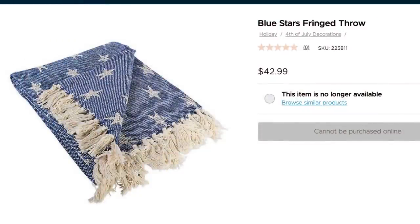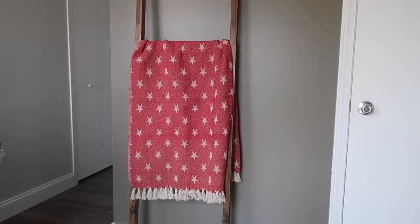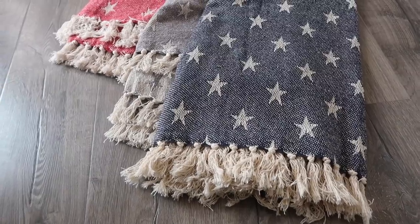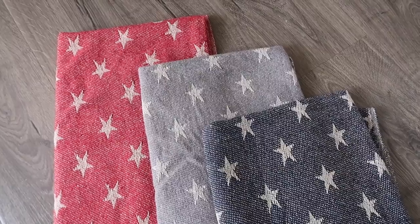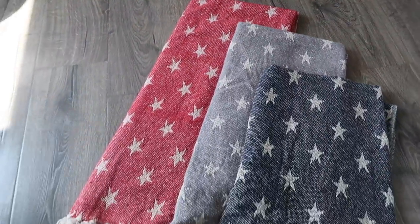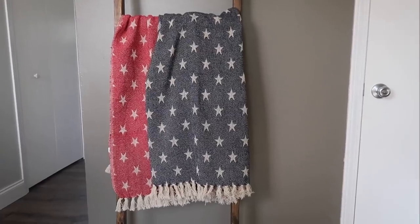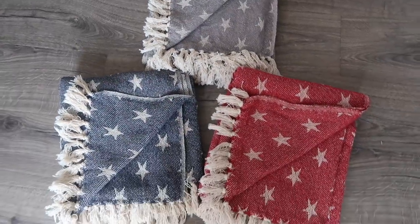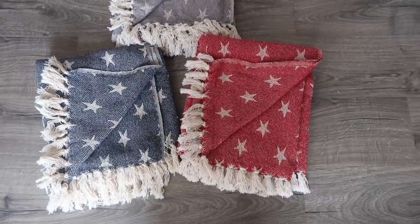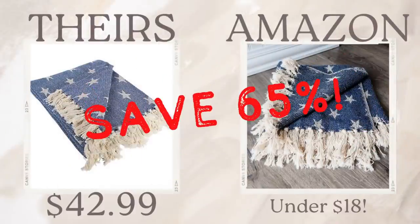This next one is an Amazon find versus a DIY dupe. I love this blanket from Kirkland's at $43, and I was able to find similar ones for $15 to $18 on Amazon. They have beautiful fringe and the same colors Kirkland sells. It's great for fireworks, picnics, or on your blanket ladder. My main suggestion: toss it in the washing machine before you use it. You can save 65 percent by just getting it on Amazon.